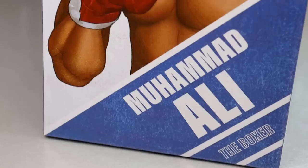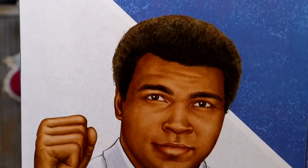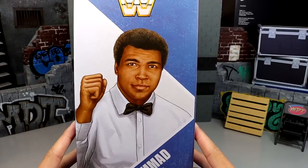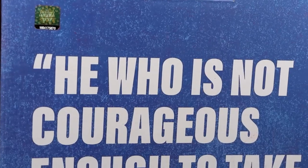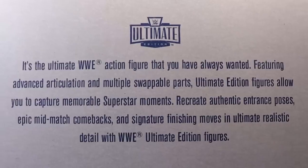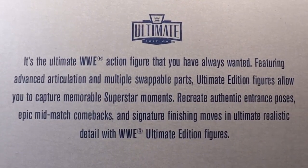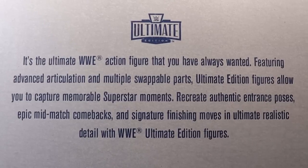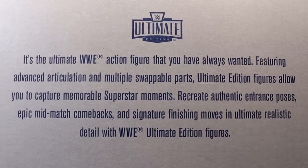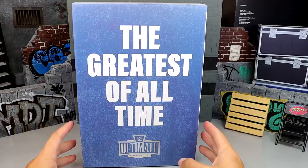On the side you get the block WWE logo, Muhammad Ali the Boxer, and if you flip it you get the same block WWE logo with Muhammad Ali the Referee. On the back it says 'He who is not courageous enough to take risks will accomplish nothing in life,' with Muhammad Ali's signature. The top says 'WWE Ultimate Edition - the ultimate WWE action figure featuring advanced articulation and multiple swappable parts.'